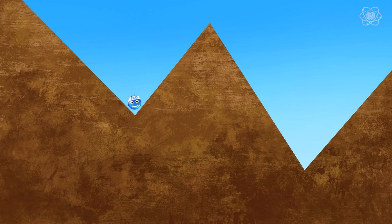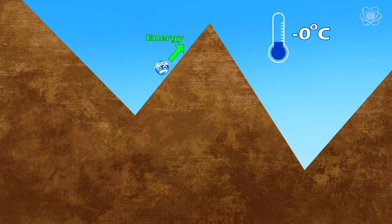The position you're in is the same as the water molecules in pure water. As the temperature is lowered below zero degrees Celsius, the water molecules want to be in the lower valley, but the mountain represents the energy barrier needed for them to go from liquid to ice.